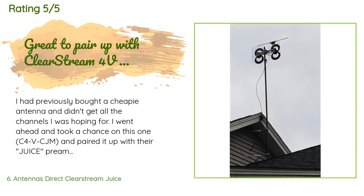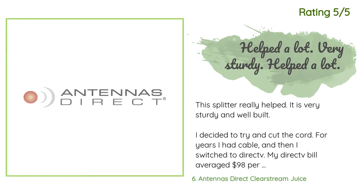There are 741 customers who have reviewed this product with an average rating of 4.1 stars. A customer said: I had previously bought a cheap antenna and didn't get all the channels I was hoping for. I went ahead and took a chance on this one — the C4VCJM — and paired it up with their Juice preamp. I also used Versichem 15309 dielectric spark plug boot grease on the coax fittings for good measure. I mounted this on the crest of my roof on a 10-foot mast, secured it with 18-inch Y-mount standoffs and a wooden boot I made for the mast to sit on. I live in southern New Hampshire.